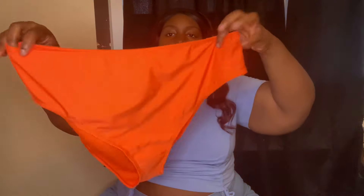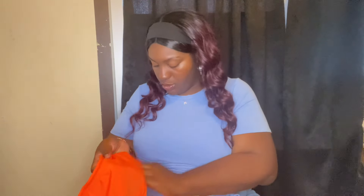And these are the bottoms. I got the bottoms in the same size, US 20. This is how the bottoms look — the back. Just a simple two-piece bikini.